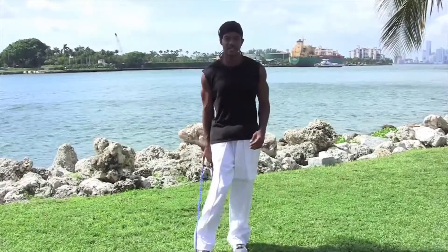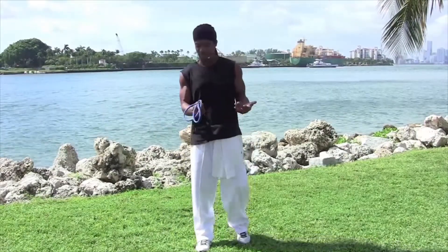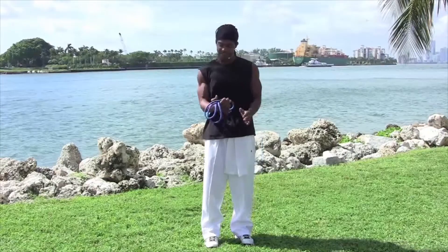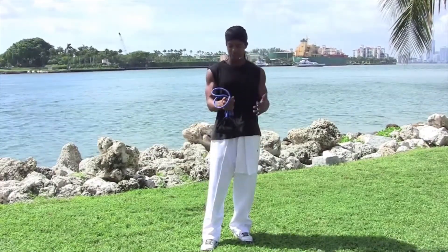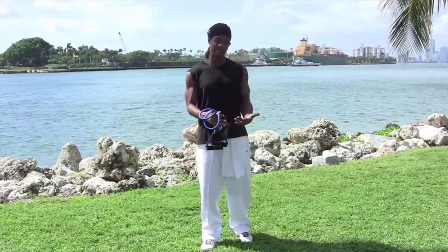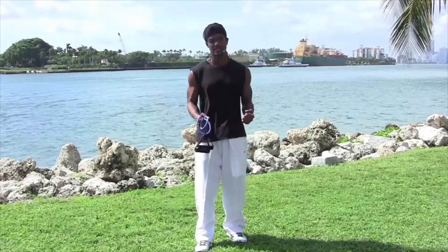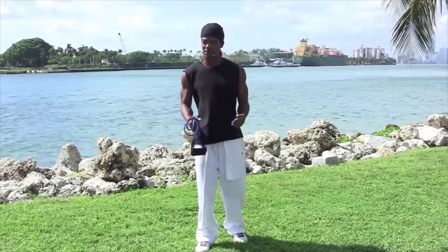Another benefit of resistance training is that it's very lightweight. You can have two or three different bands at different tension levels. This is a medium level band — medium tension — which is pretty versatile because you can do many exercises with it. There are bands with much lighter tension, about four to eight pounds of resistance. If you're at a beginner level, that's perfect — you can just get started using your muscles.